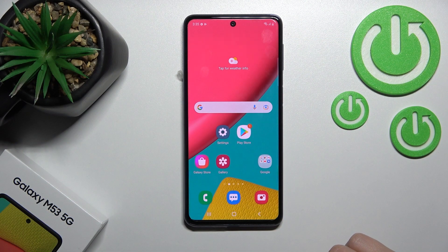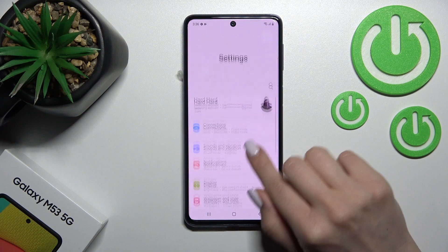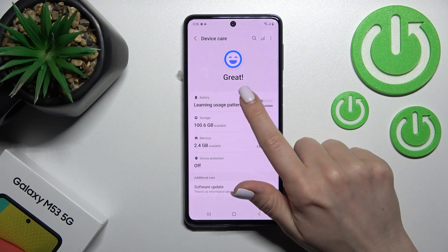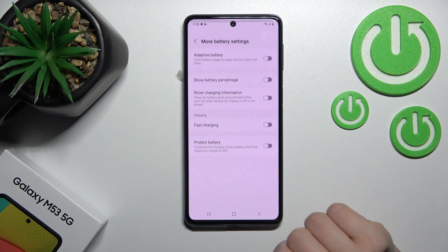Welcome to this guide on the Samsung Galaxy M53. I'll show you how to turn on or turn off slow charging mode on this device. First, go into the Settings application, then scroll down to the Battery and Device Care section. Tap on Battery and go to More Battery Settings.